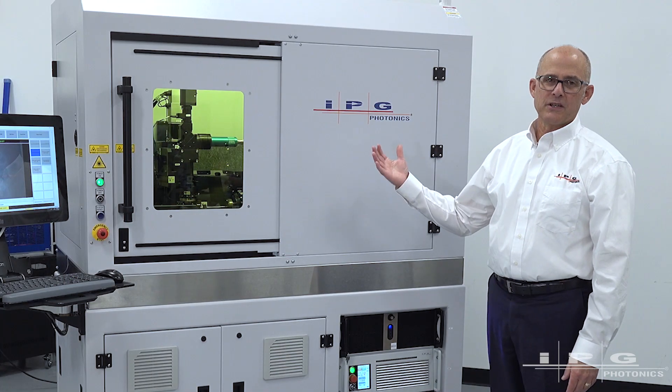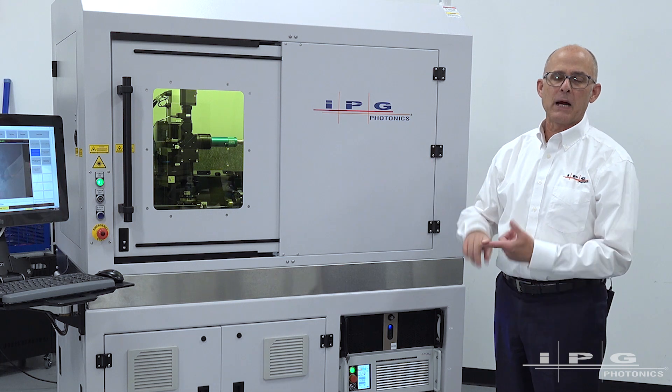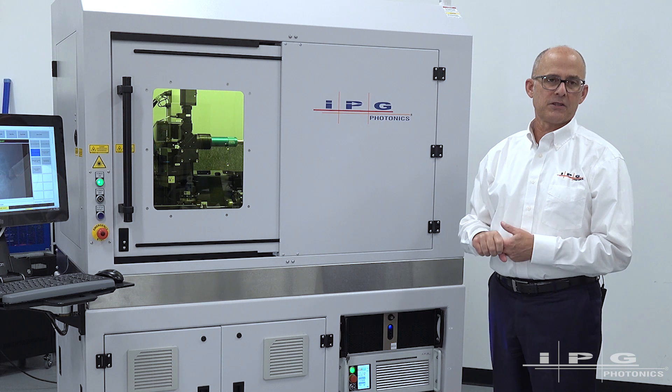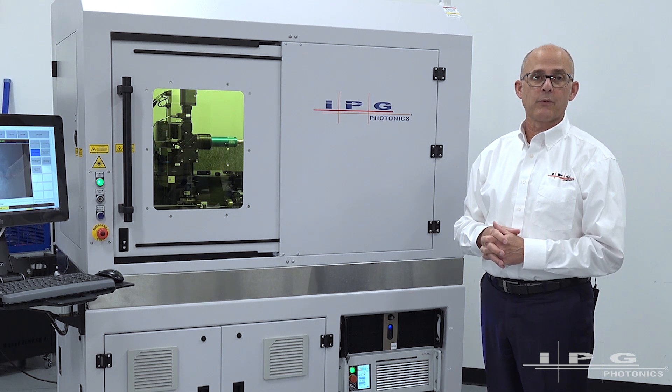Another feature of the Versa is its international compatibility from a power input perspective and CE perspective. The system is ready to go internationally, to wherever we need to install it.